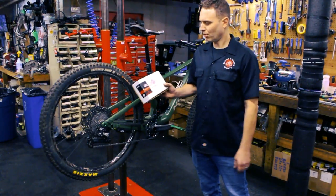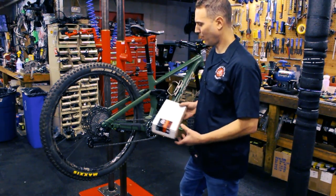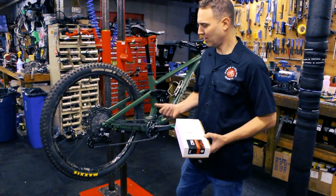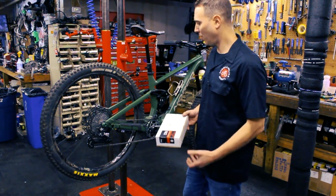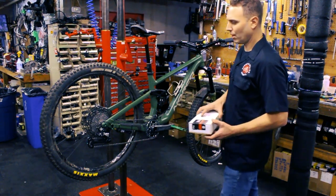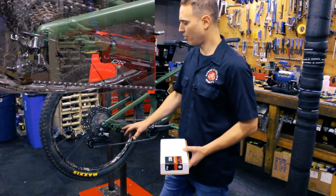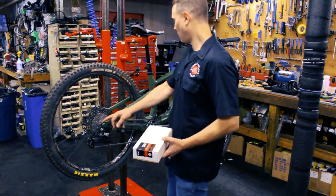We just installed this Archer Components Trail D1X electronic shifter on this XTR drivetrain. I want to go through a couple things on how we installed it and some tips and installation instructions, because it was a little tricky initially but super easy once you get it. It comes with everything you need: your shifter where the battery is connected, an internal cable, and housing to connect to your derailleur.